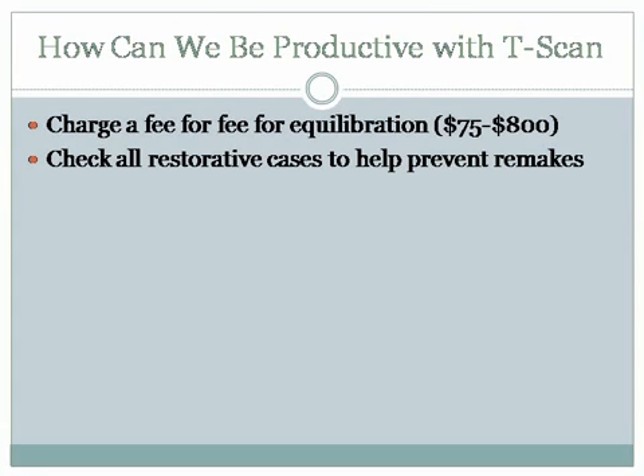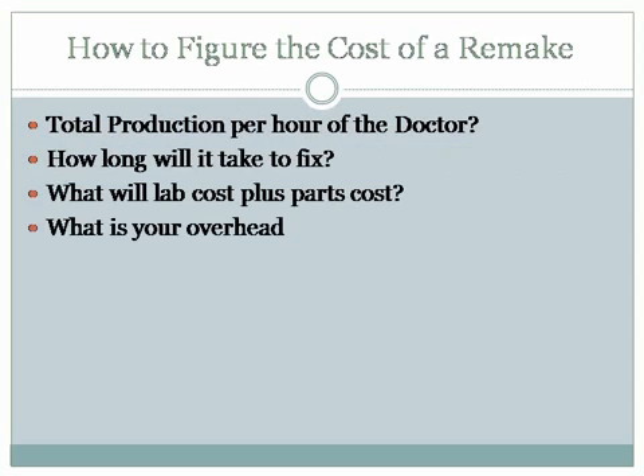It's also the thing that when we're working on patients and that patient comes back, the bite stays more consistent, their occlusion stays more stable, and they feel better as far as the way their teeth are hitting. So how do we figure the cost of a remake? To me, that is probably the most critical thing.